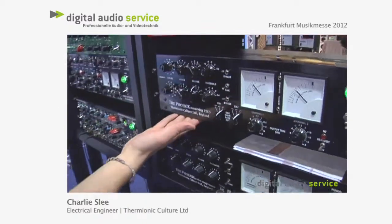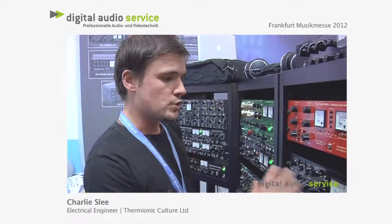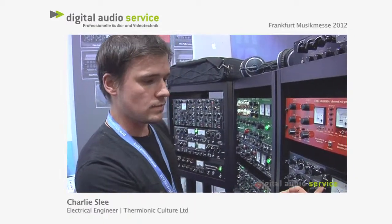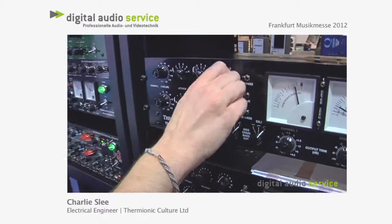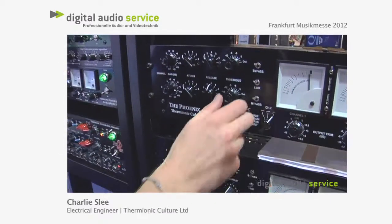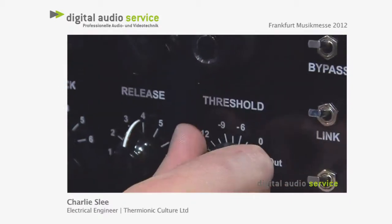The Mastering Edition has Mullard and Siemens valves also. What's great about it is that in unlinked mode, you can track two different things at different times with different compression settings.